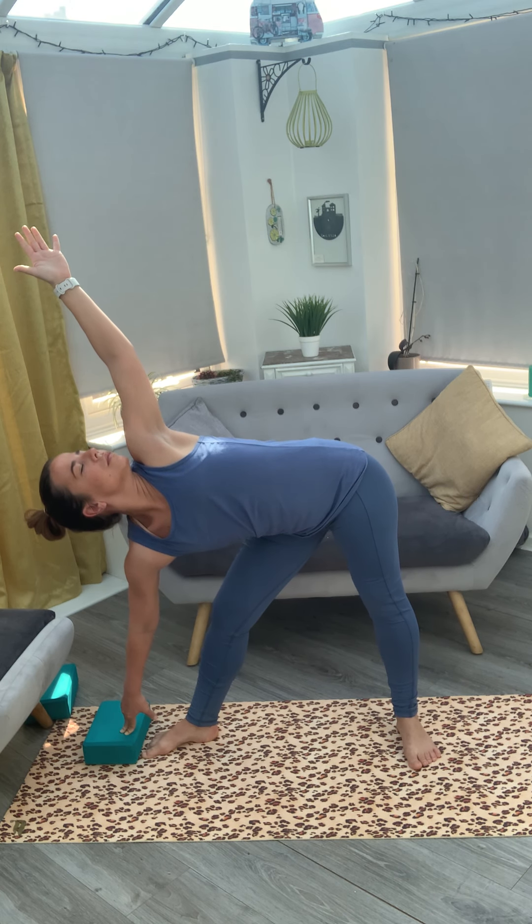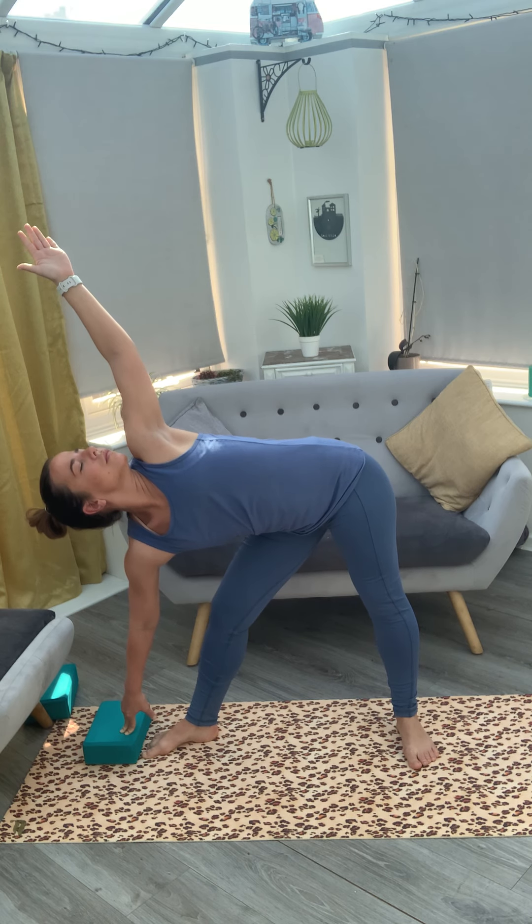Keep trying to turn your abdomen, chest and chin. Then inhale up.